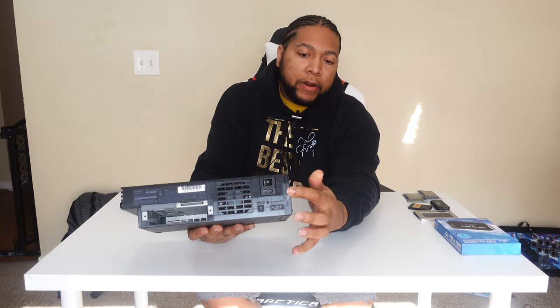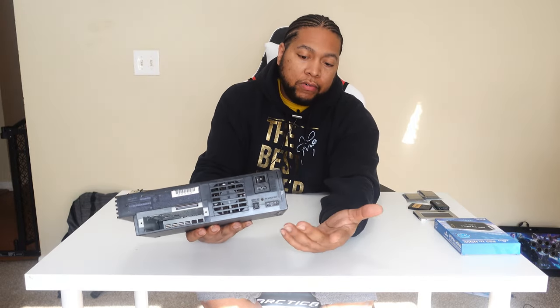I did clean it off last night in preparation for this video. It had a lot of dirt and smudge on it. I got some compressed air and was able to clean it out. I did not physically open it. The cool thing is I do have the seal still on it — still got that sticker there, so it's never been cracked open.